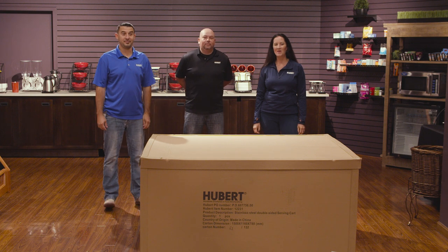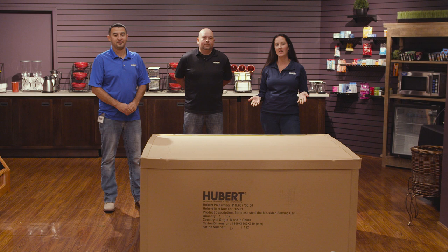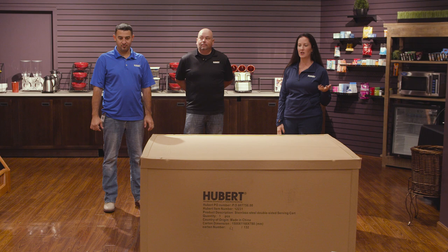Hi, we are here from the Hubert Education team and today we're going to show you how to assemble the double-sided serving cart. We do have this shown here in the box. The first thing we're going to do in order to get started is just to take the lid off.